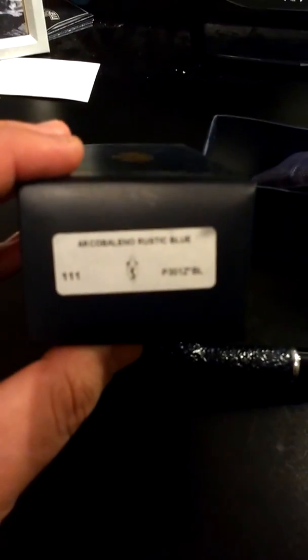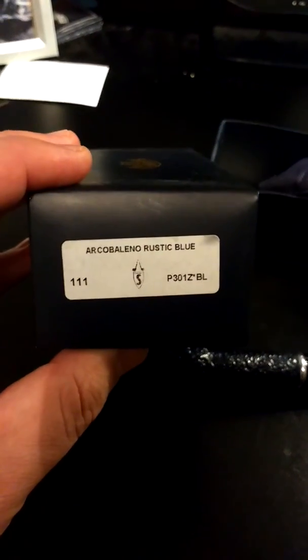Bonus — this pipe comes with the original box and sock. And just for proof, there is the original marking: Arco Bellino, rustic, blue. Pipe's in great shape, and whoever gets it is going to enjoy it. $55 shipped.